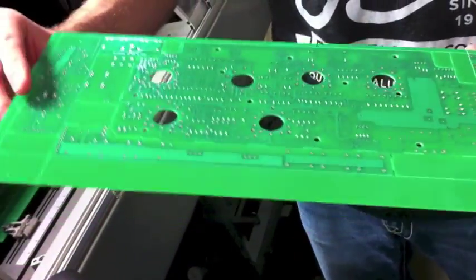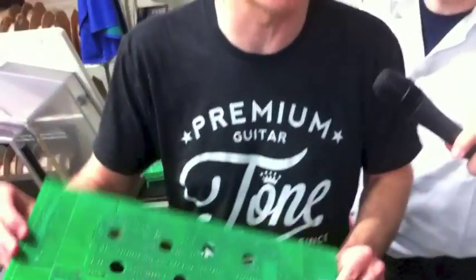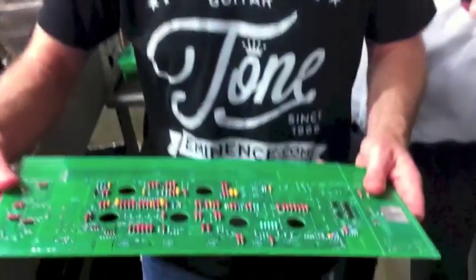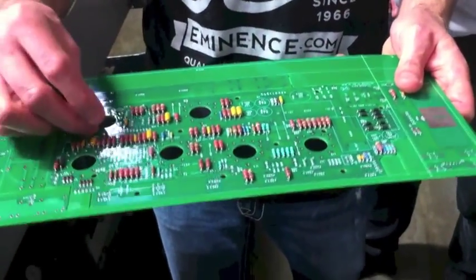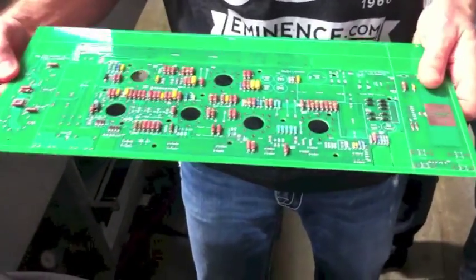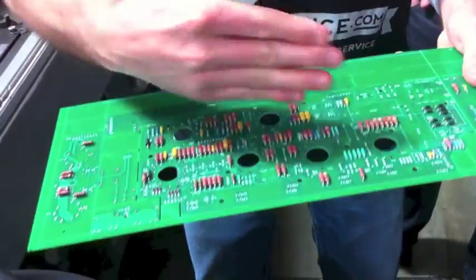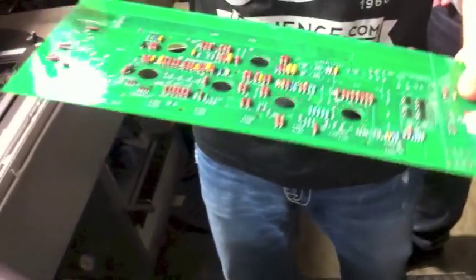There are certain traces on the top side of the board and others on the bottom. You may have some hum-canceling effects, or other benefits, by having a trace on the top versus a trace on the bottom. Randy incorporates a lot of different approaches in his design — some that incorporate point-to-point — and in some cases he may leave some traces off and actually use wires instead, because of certain benefits you get by routing a wire a certain way to create a tone or cancel noise or hum.